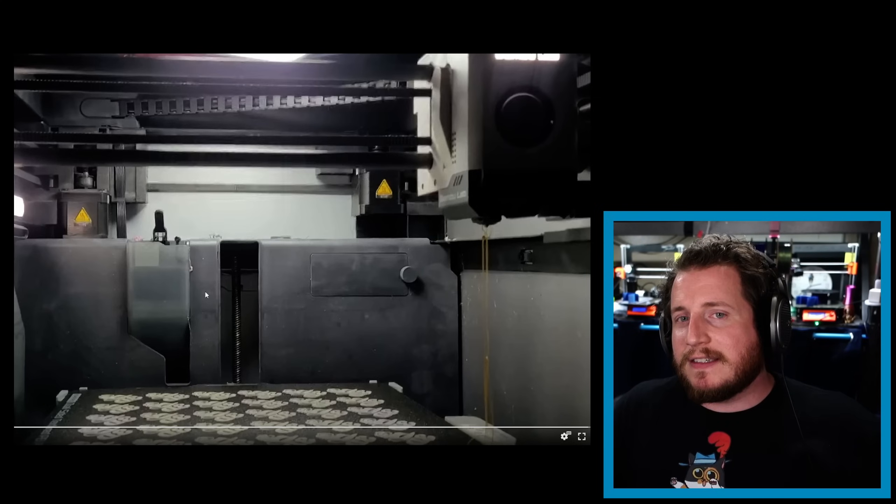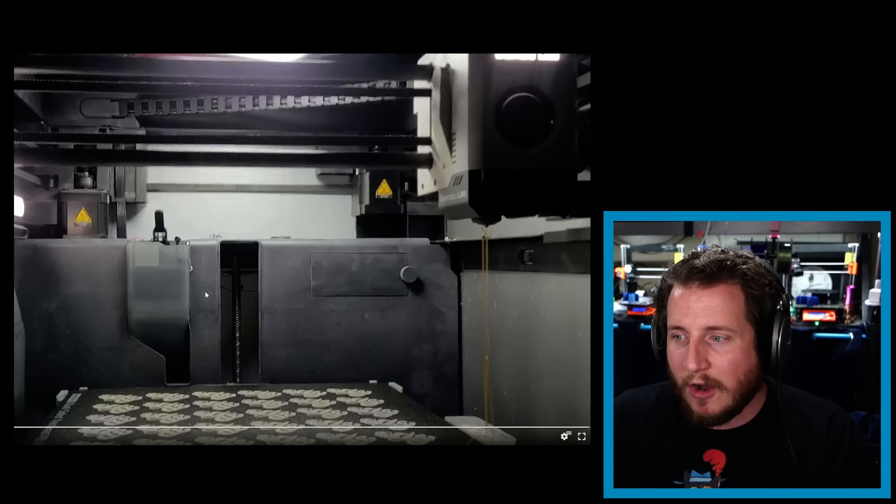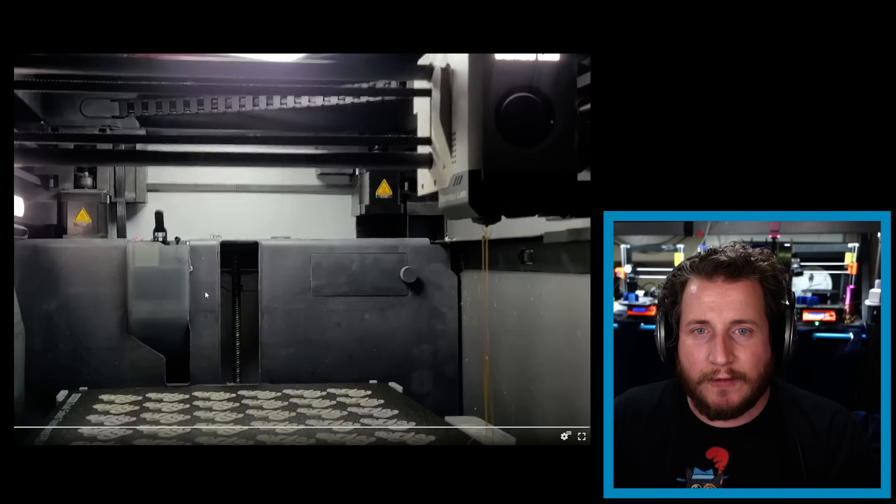We ended up running the Prusa printer farm to get all the badges done — each printer could do six every two hours, so with three printers we were doing 18 every two hours. Everyone loved them. I'm still completely baffled as to why the Bambu did that. I've run it a few times since and have had no issues whatsoever. I'm almost positive it was a driver issue, and apparently giving it the old Fonzarelli fix solved the problem.